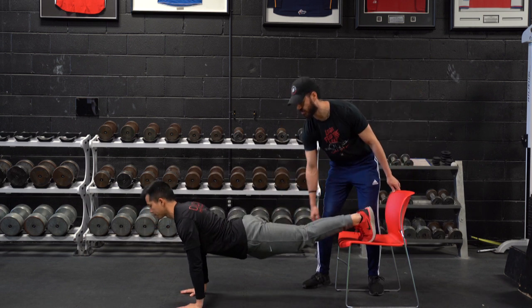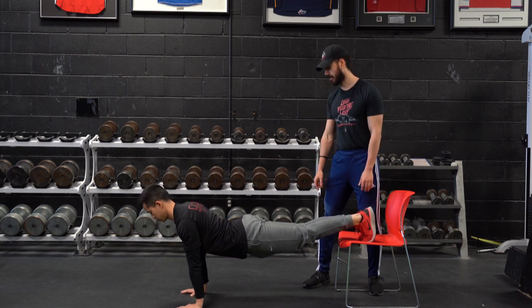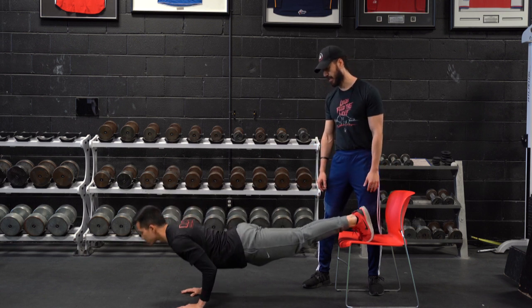Core is engaged, glutes are engaged, shoulders stay down and back, corkscrew in the ground, head neutral, gazing slightly in front of him, and he's going to get that chest to the floor.